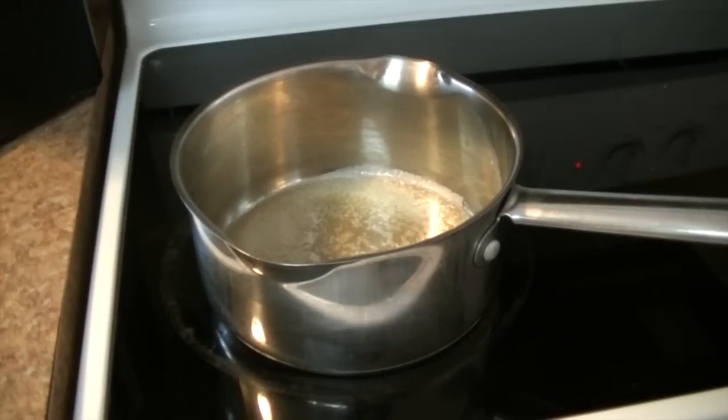Hey guys, it's me Stace for our Friday P.I.P. Pinterest inspired project. We are making rice crispy treats — one of my all-time favorite guilty pleasures.